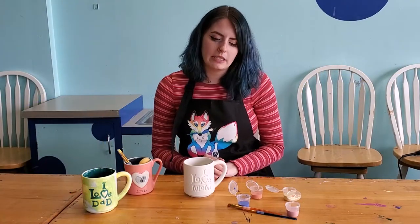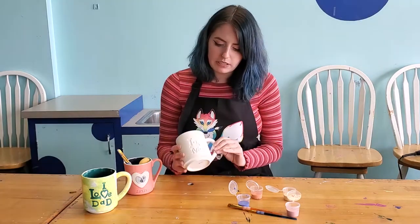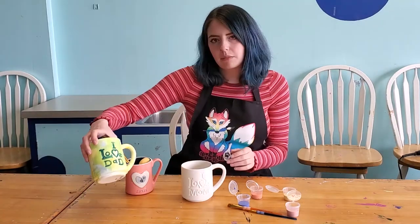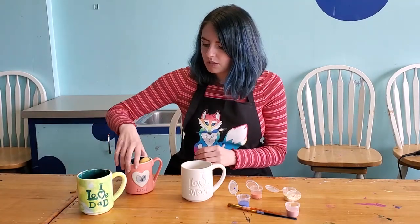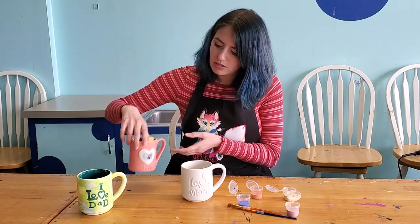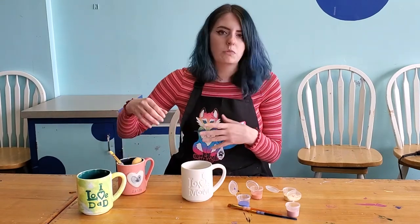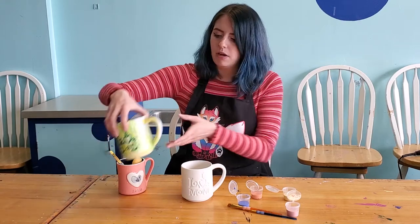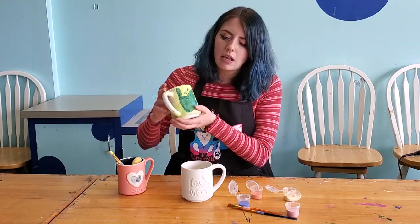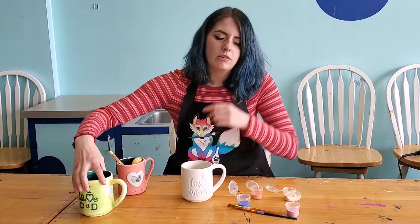Hi guys, it's Kayla here at La Terraza and I'm going to be showing you how to do your handprint mug kit. You have a couple different choices: there's the I Love Mom mug, the I Love Dad mug, and then there's also one that just has a heart on it where you can put your own message. I'm going to show you how to put a handprint on the mug so it looks really nice and shows up well, and also thumbprints if you want to do that.